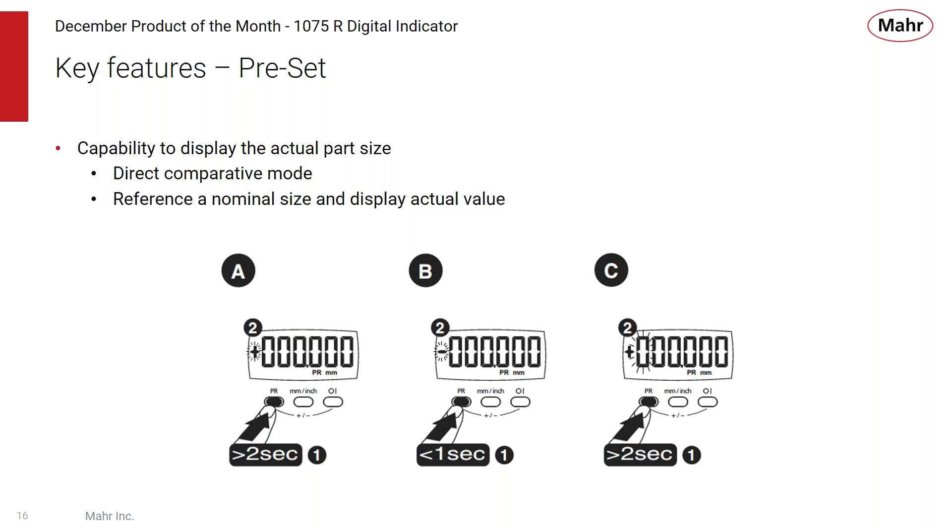The 1075 includes a preset value feature, allowing two modes of use. You can use it as a direct comparative gauge — set to zero on the master, and the user reads the deviation from zero. Or you can set an actual preset value, say a half inch, and the 1075 will read that size directly as half inch plus or minus the deviation to the master. All functions are accessible from the front three keys.